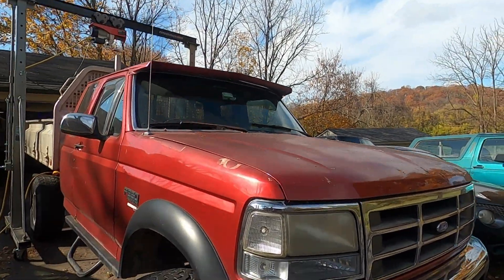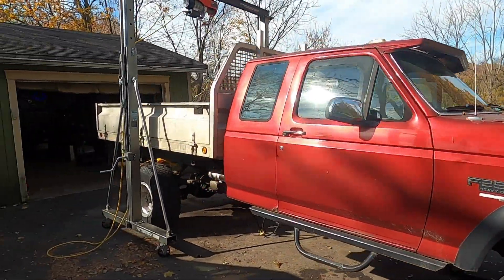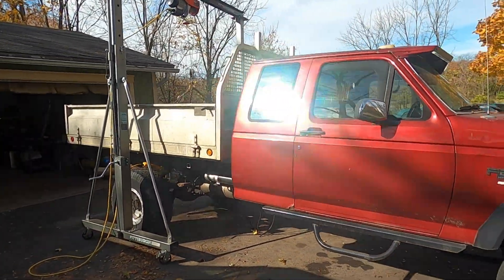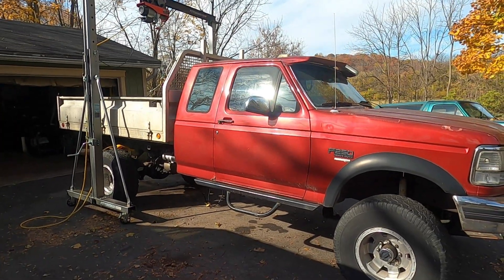Working on our 96 F250 project today. It's been a while since we had an update on this truck. However, as you can see, progress has been made. So we're just going to jump back from here and show you what all we got done to get to this point.